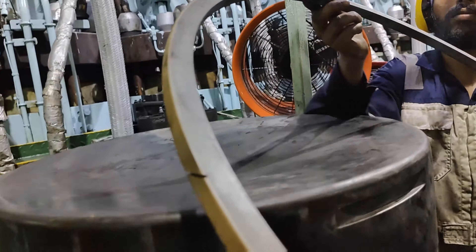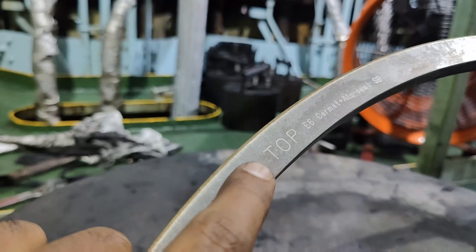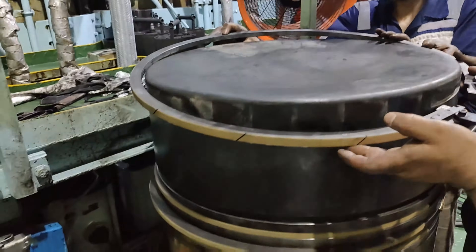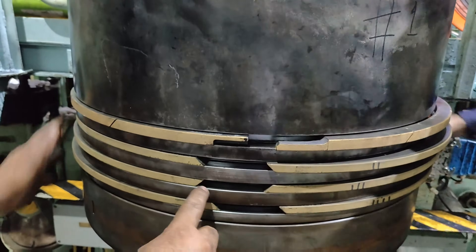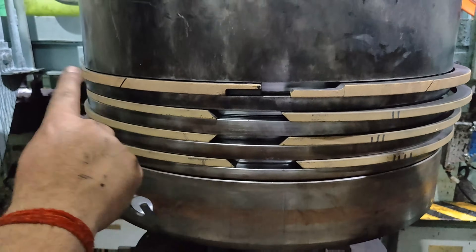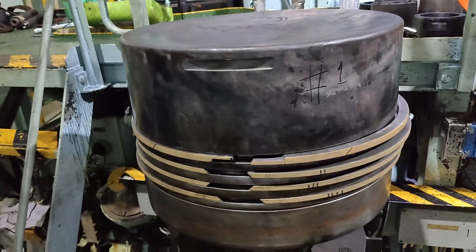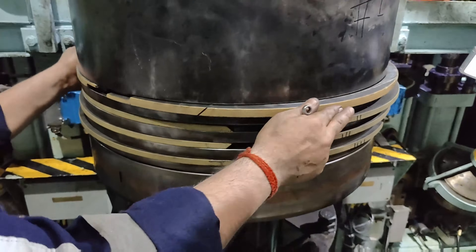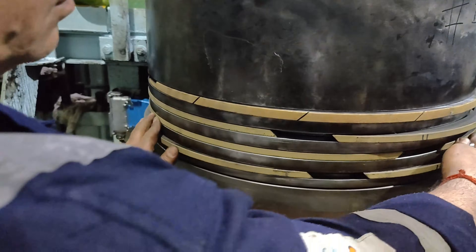The uppermost CPR (controlled pressure relief) ring must be mounted with the short ring expander. Once all the rings are in place, ensure the rings have alternate right and left-hand cuts. Position the piston rings such that the ring ends are staggered by approximately 180 degrees.